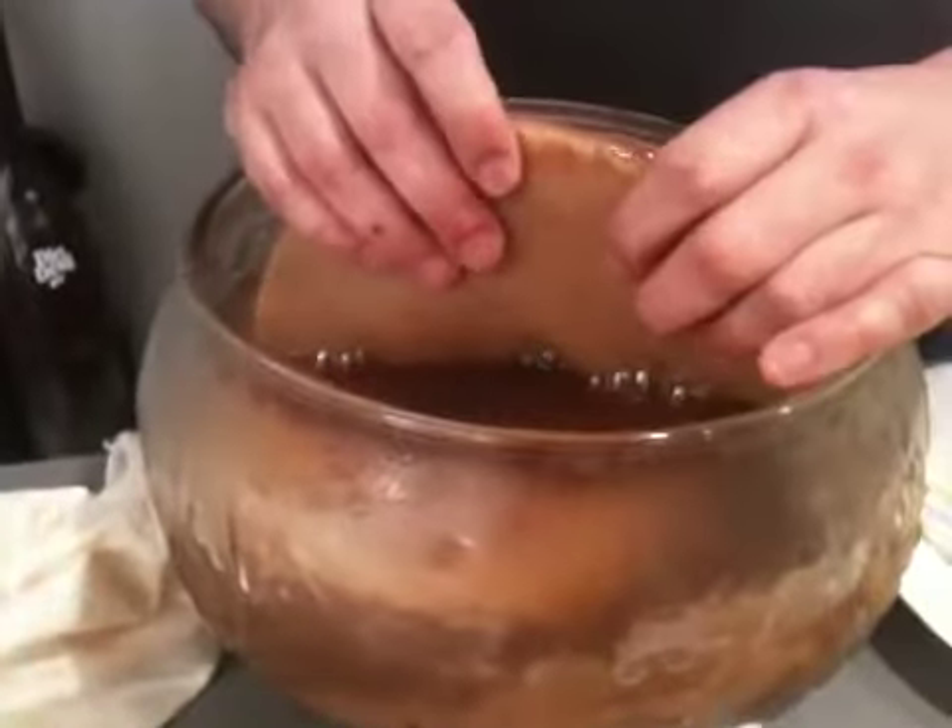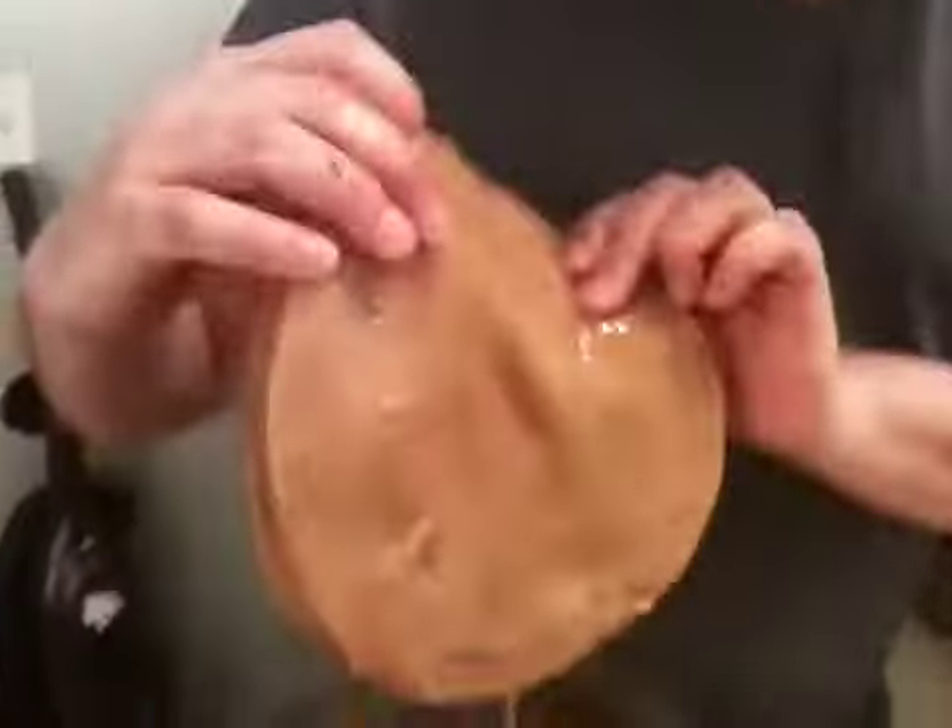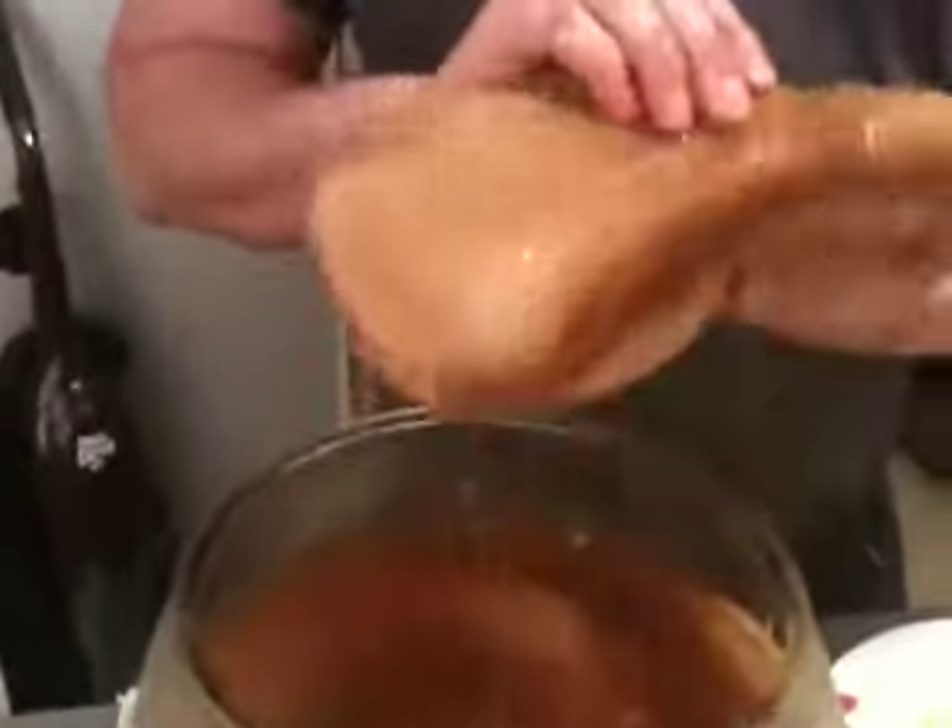And over here I have the SCOBYs. Now these SCOBYs have been dormant since I've been traveling, so I kept them in the refrigerator. This is the SCOBY — this is the mother, this is the thing that makes it.